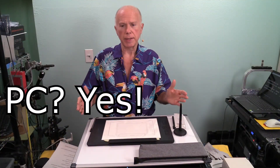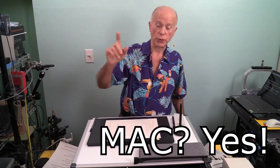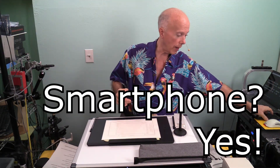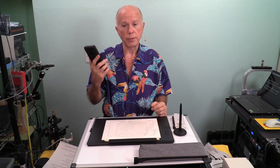Number one: will this work with a PC? Absolutely. Will it work with a Mac? Yes. I'll put up a link in the description. This will also work with a smartphone — we happen to have an Android, so to use this with Android there's software we need to download. Which brings us to number two: our connectivity options.